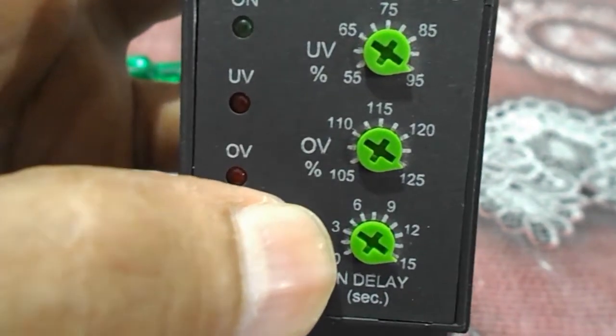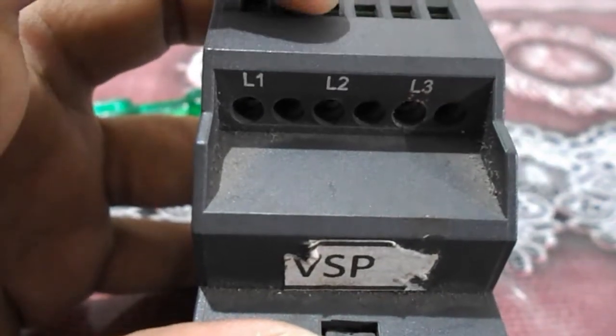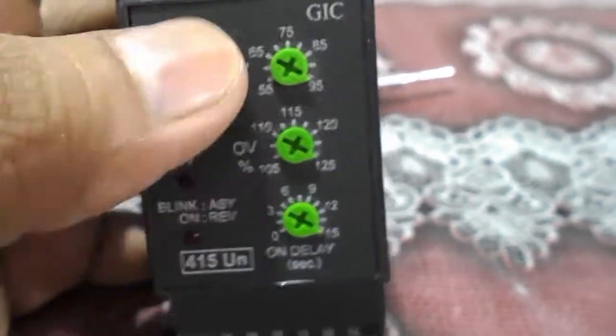Regarding timing — whenever a phase is lost from these three phases, after the set time delay the fault will appear. This is the overview of the upper portion of the single phase preventer.